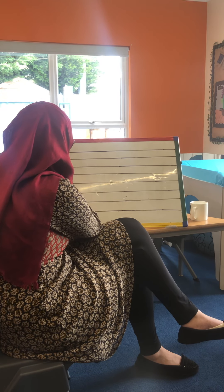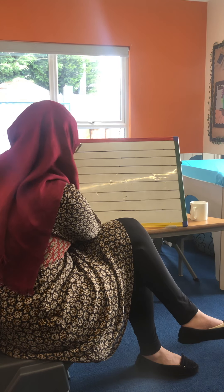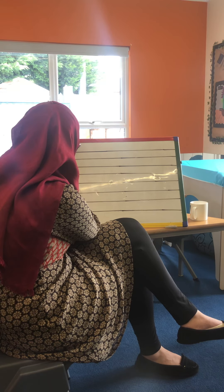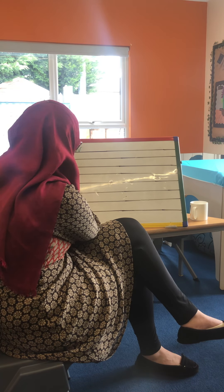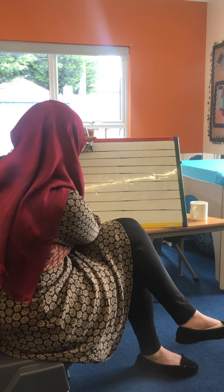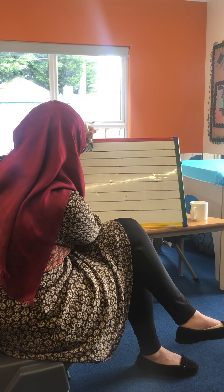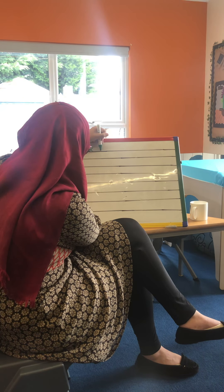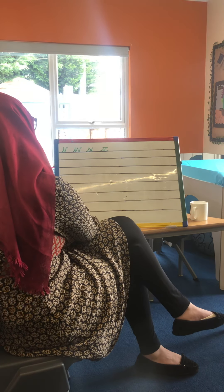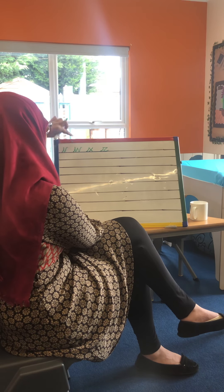So the zigzag letters are V, W, X, and Z. Let's start with V. You can tell why these are called the zigzag letters because they do make a zigzag shape.